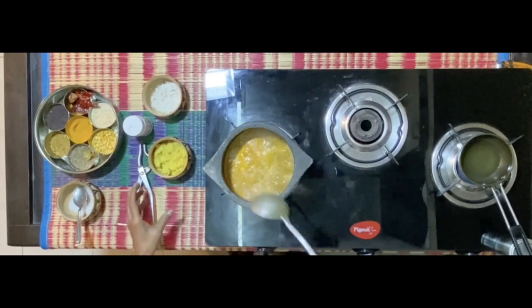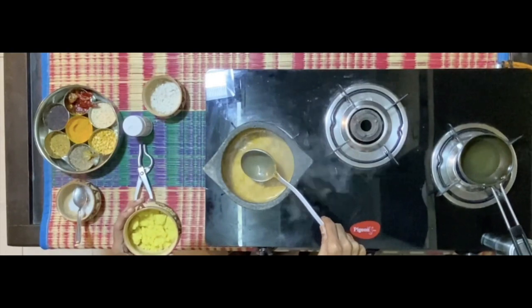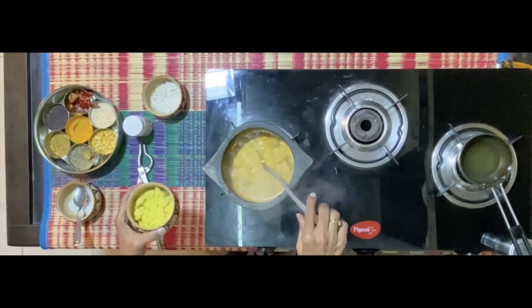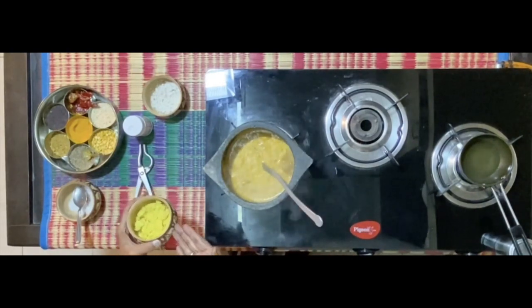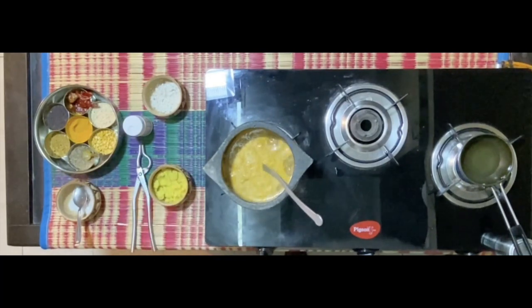Now when this mix has come to a steady boil, take the amount of dal that I have — about half a cup or slightly more than half a cup. Take a little bit of water and dilute this mixture.